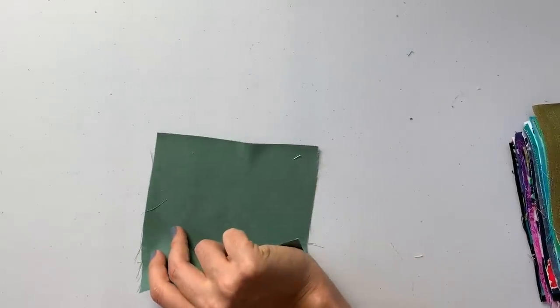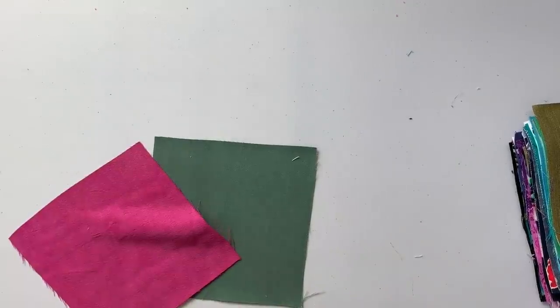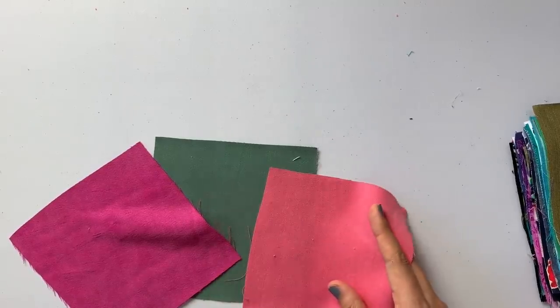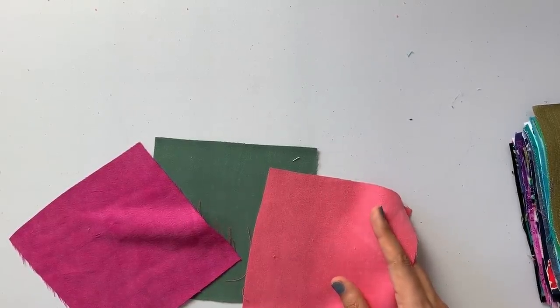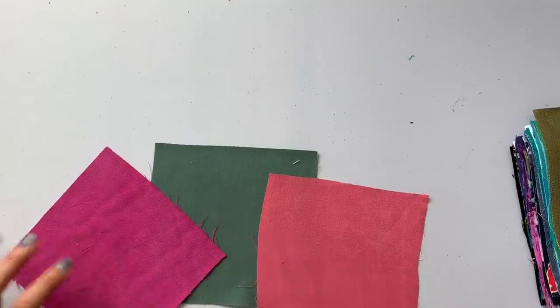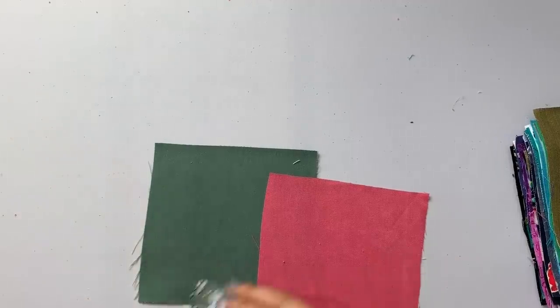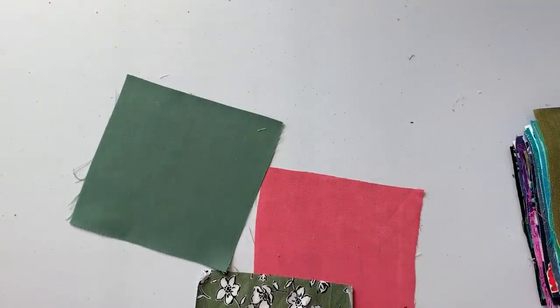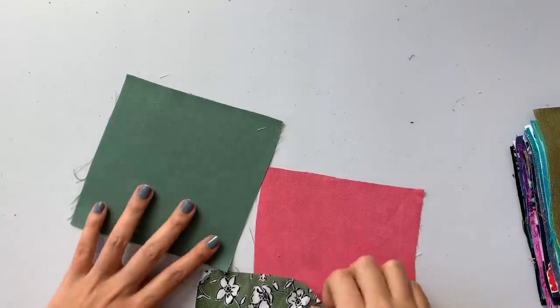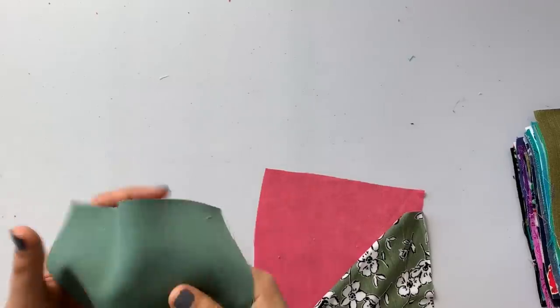Moving into the greens — here is tinsel twill in sage. So we now have fuchsia, salmon, and sage. Fuchsia, salmon, sage — yes, I love those three together. The sage pairs beautifully with the seashore linen shirting. SKU: 13162.